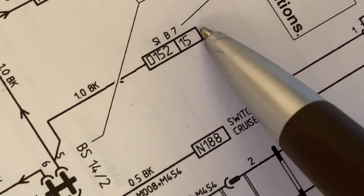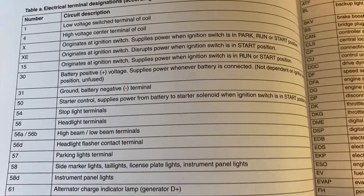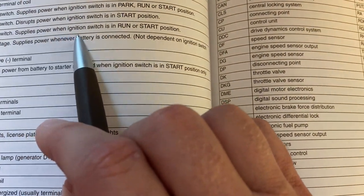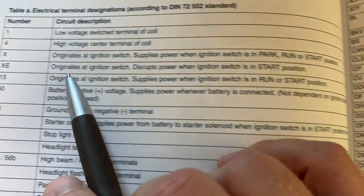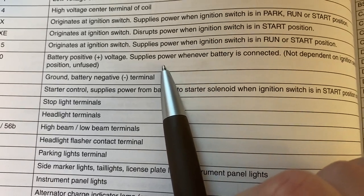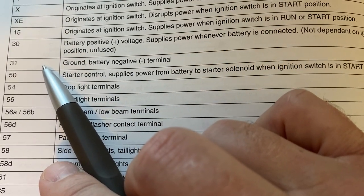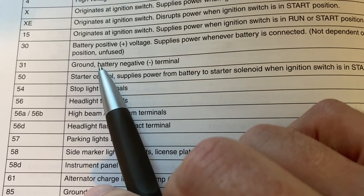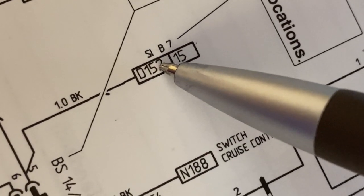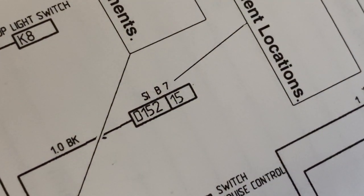The second component is 15, which is an indication of where the positive voltage is supplied from. There's a table that has the electrical terminal designations, and you can see that 15 means it originates at the ignition switch and supplies power when the ignition switch is in the run or start position. Another common one is 30, which means it's connected directly to the battery positive voltage — so as long as the battery is connected, it is supplying power and you don't have to have the car on. Anything with a 30 is always getting power. And 31 is ground, so it is connected to a ground somewhere. The third component is the SI designation — B7 is the fuse position, so you can look at B7 in the fuse locations to see exactly what fuse this wire is connected to.